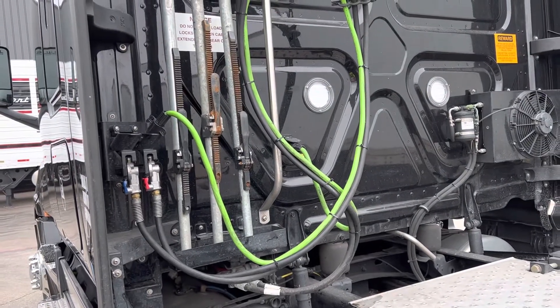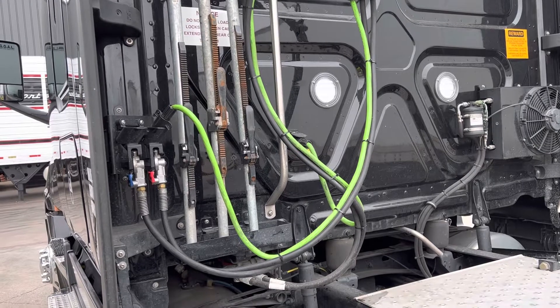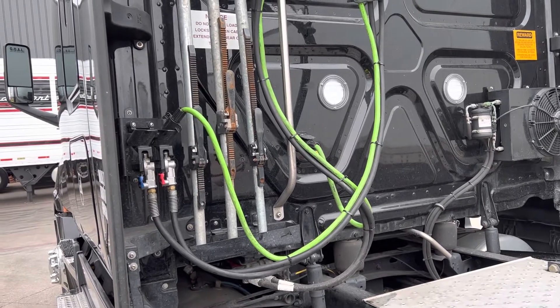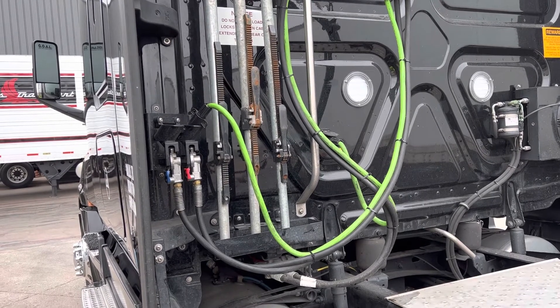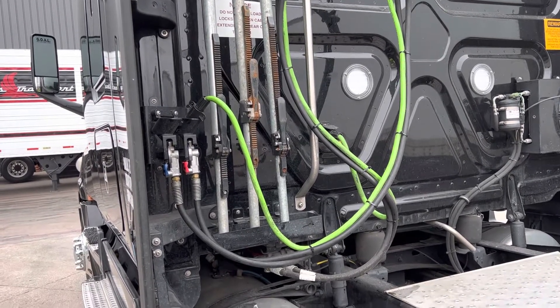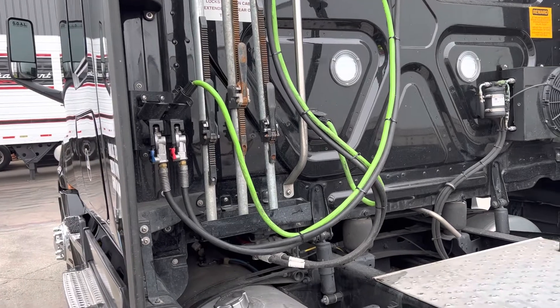Airlines have no cuts, bulges, abrasions, or lines, and couplings are not leaking air and are secure at both ends. Electrical lines are not cut or spliced. All lines are not tangled, pinched, or dragged against the tractor parts.